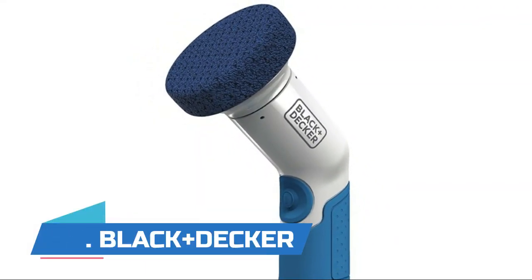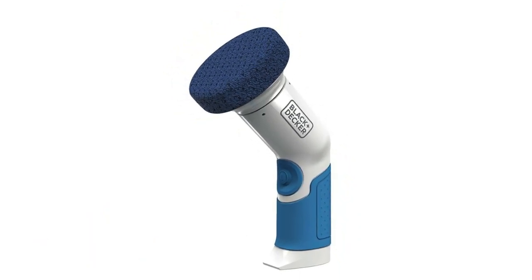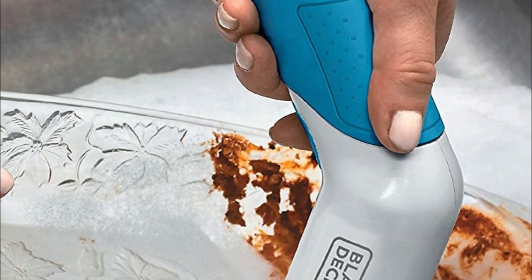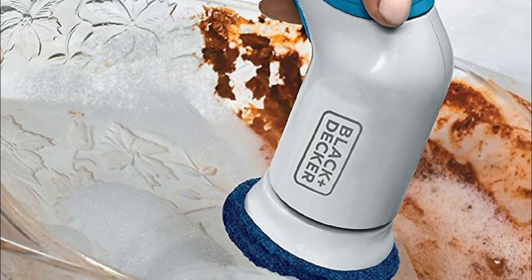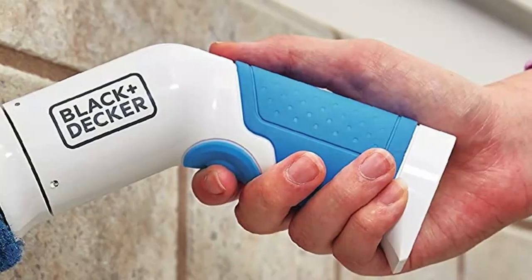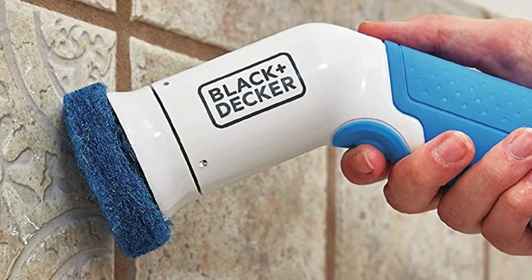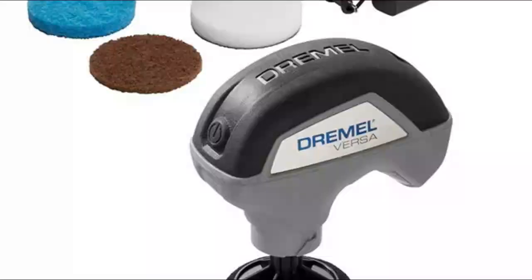Number three: Black+Decker Handy Power Scrubber, for cleaning without all the work. Rubber over-molded handle ensures a secure, comfortable grip. Fully submersible design with a durable scraper edge. Four AA batteries and two heavy-duty scrub pads included. Clean tough dirt and grime on pots, pans, dishes, stovetops, and more with this fully submersible power scrubber. Comfortable and easy to use.